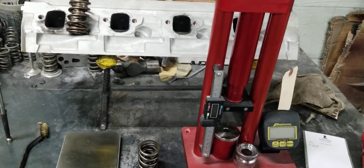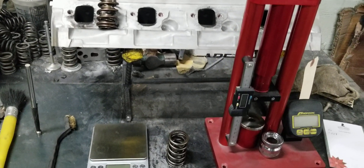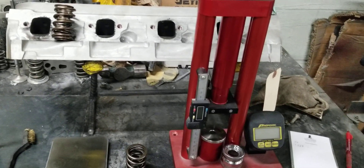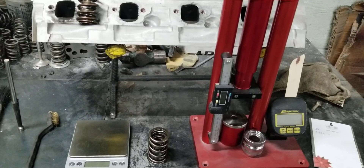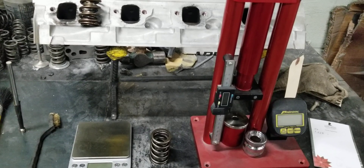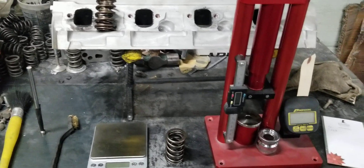Any heads that we port, we do a lot more than just port. A lot of times people think that because an individual has ported cylinder heads, they'll get all the results possible based on others' experiences — and that's not true. All port work isn't the same. All services aren't the same. All companies and porters aren't the same. Here at BigDogsporting, we pride ourselves on results — that's the number one thing we're concerned with. Sometimes it may take us a little longer, but we guarantee the results are going to be there because we go the extra mile.